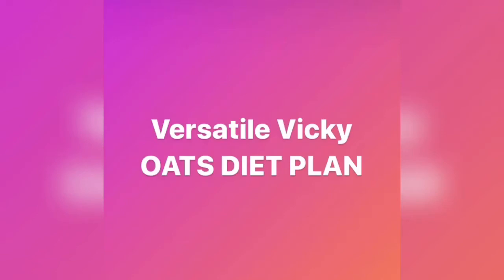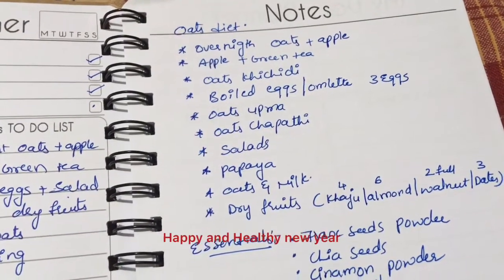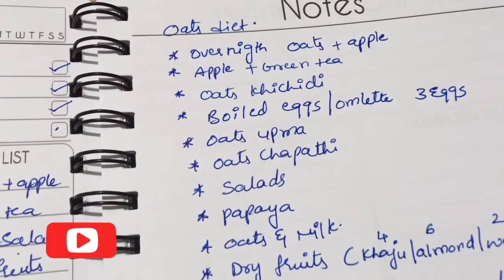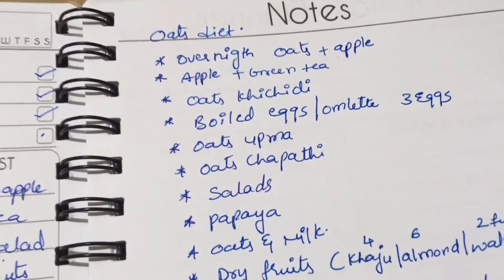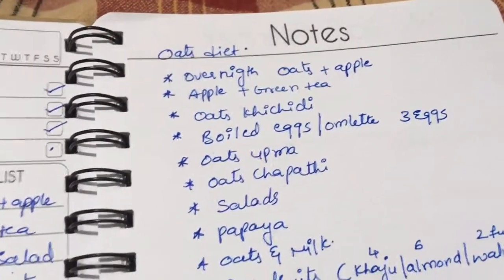Hi friends, welcome to Healthy Indian Moms. This is the first video in the new year — an oats diet meal plan. In last week's community post, many of you had shown your interest, so here we go. A very happy and healthy new year! So as I mentioned, many of you showed interest in the oats diet, so here's a small written-up video that will probably help you.